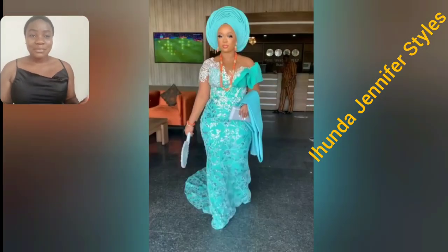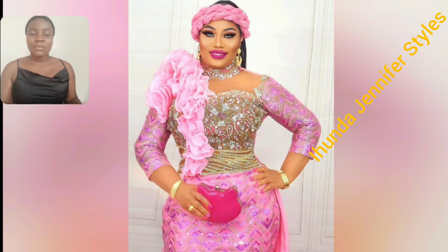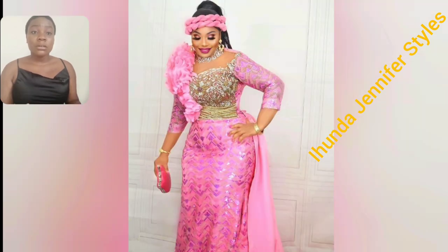Look at this beautiful style — the details, the lace is so beautiful. You cannot tell me nothing about this Ashwabee style. The details, the sleeve, the color itself — the pink is so beautiful. If you're looking for that gun style, if you rock this, everybody's eyes will be on you.